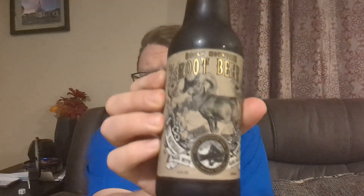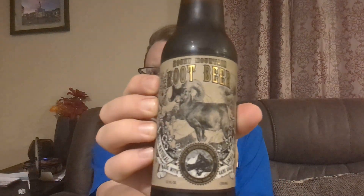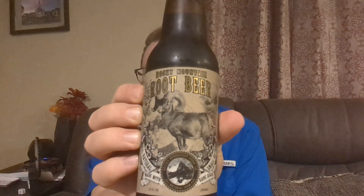Today we have Rocky Mountain root beer, all natural, made with cane sugar, small batch, and it's got a mountain sheep or a ram or whatever. Got a cool animal on it. And then in the emblem at the bottom, it's the Rocky Mountain Soda Co. seal or whatever. It's got a mountain in it.